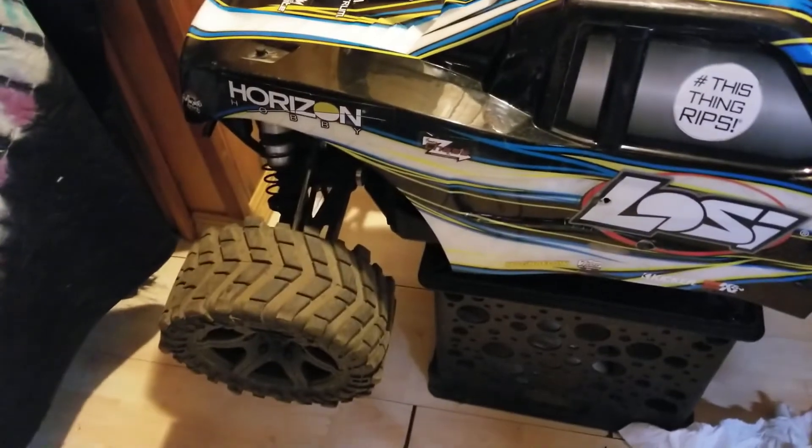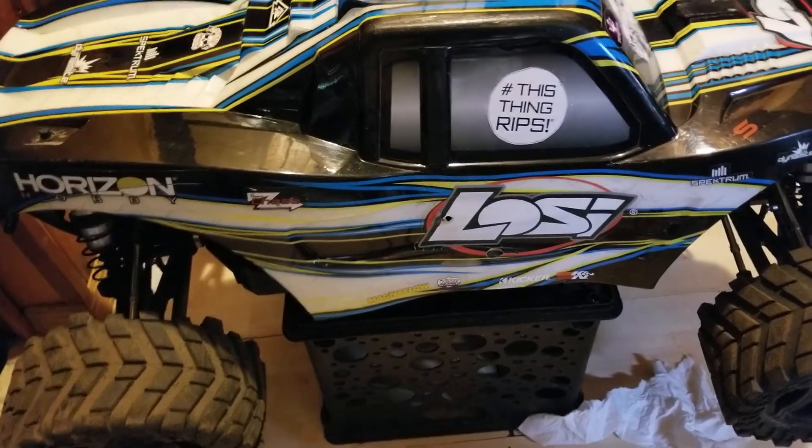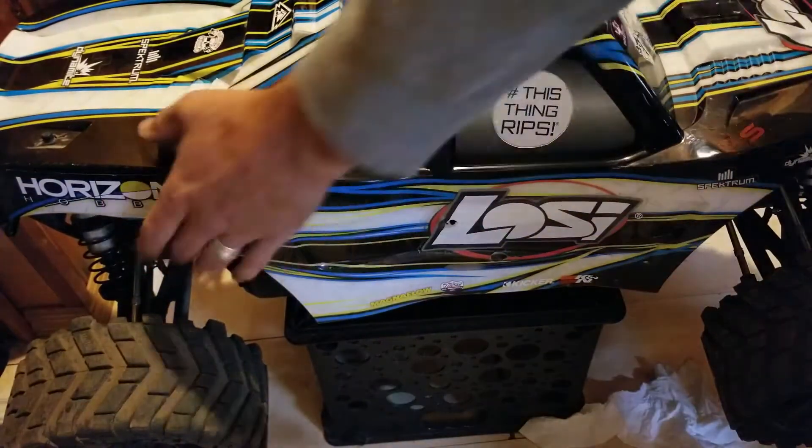It's been a while since I've done a video on this truck and I get an awful lot of questions on it, so I'm just going to go ahead and do another quick video of the setup and the build of it.